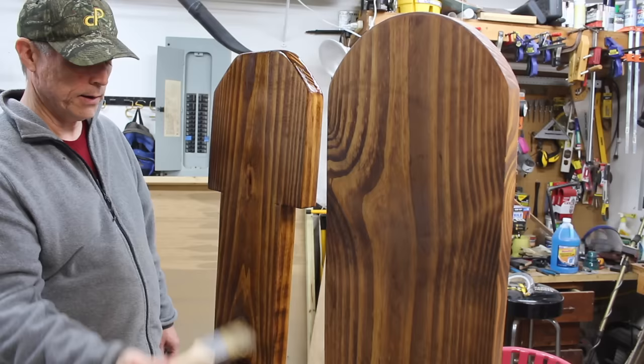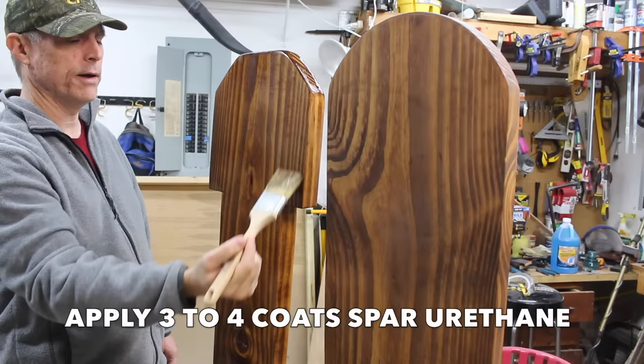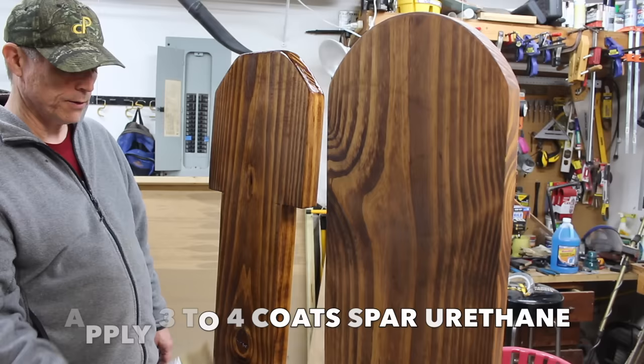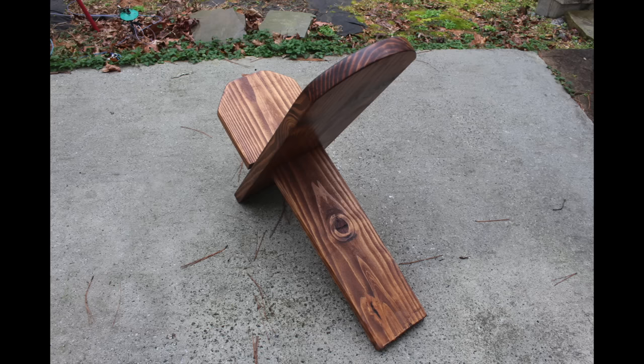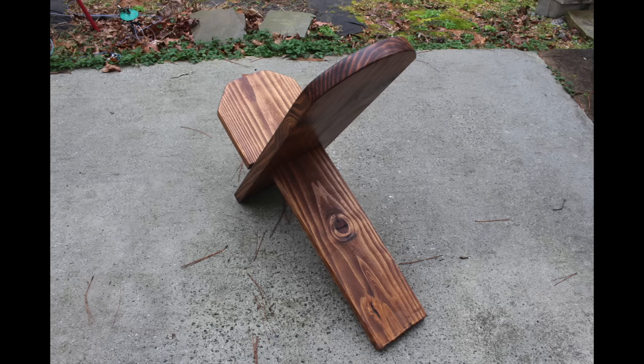Now I'm adding a thin layer of spar urethane. I'll probably come back and put on a second layer, maybe a third. This chair is going to stay outdoors, so I want to protect it. I'm not too worried about getting a super clean finish — it's an outdoor chair, so I'm not too concerned about brush marks.